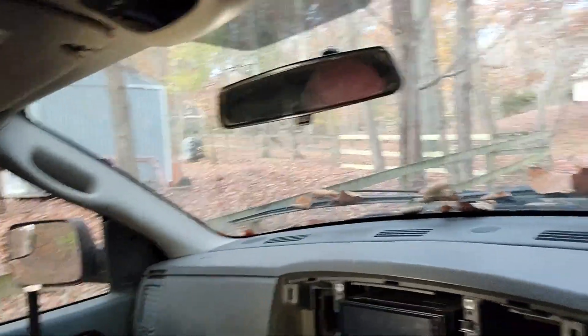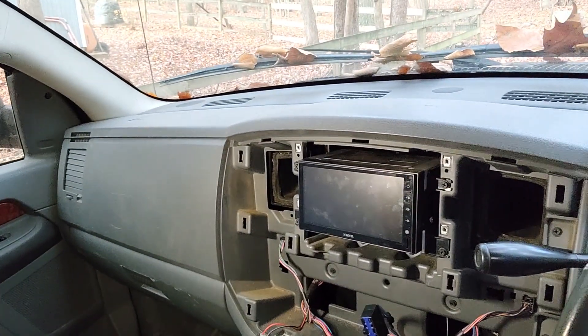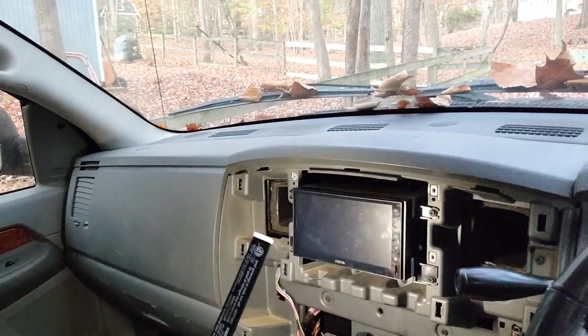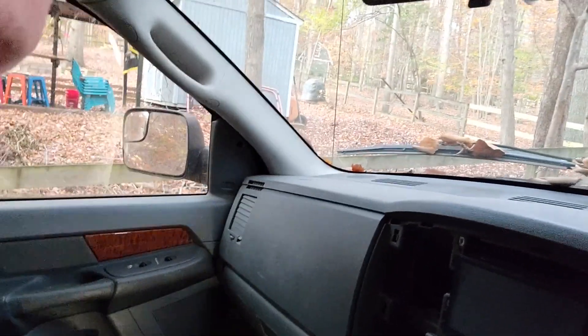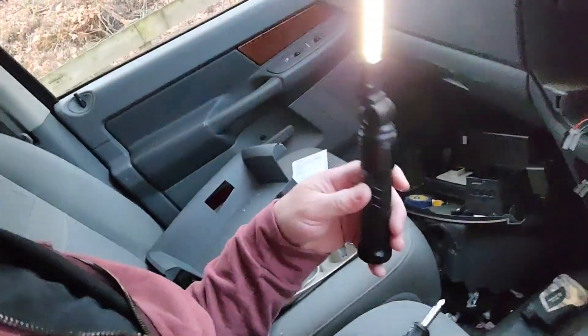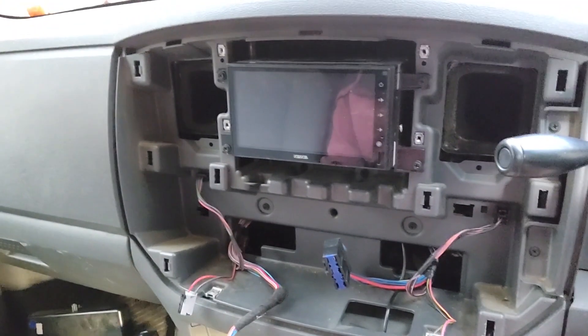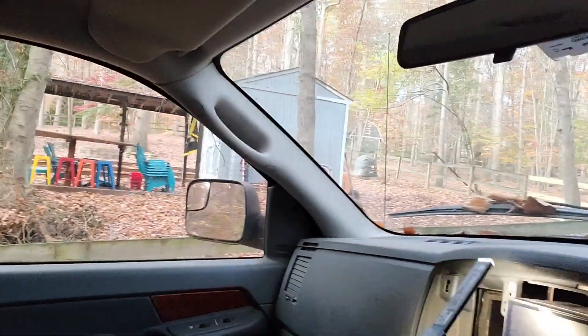I've got the radio face and all the panels out — there's not much holding them on. There are two screws here, two screws there, two screws here, and three screws down here, so it doesn't take very long. I'm going to pull these four screws out.